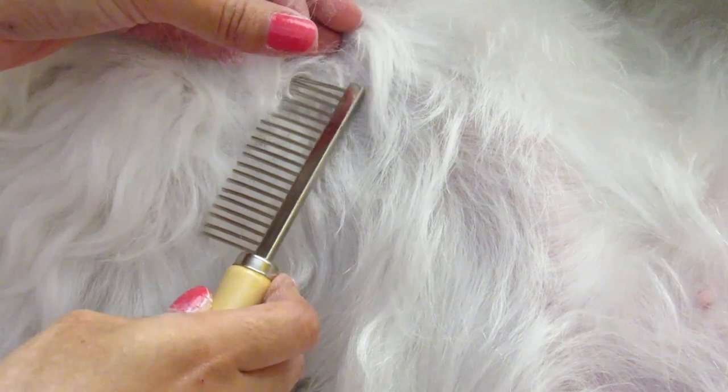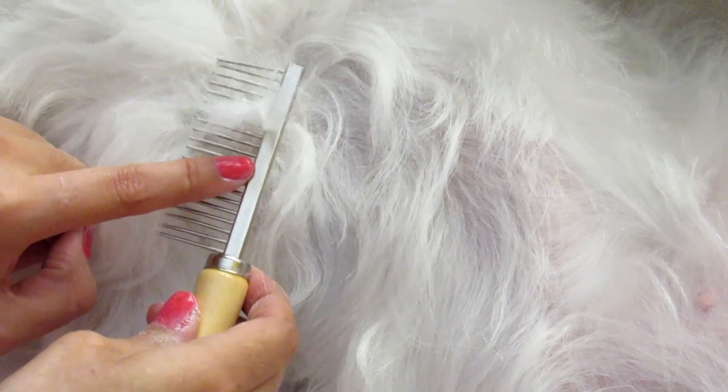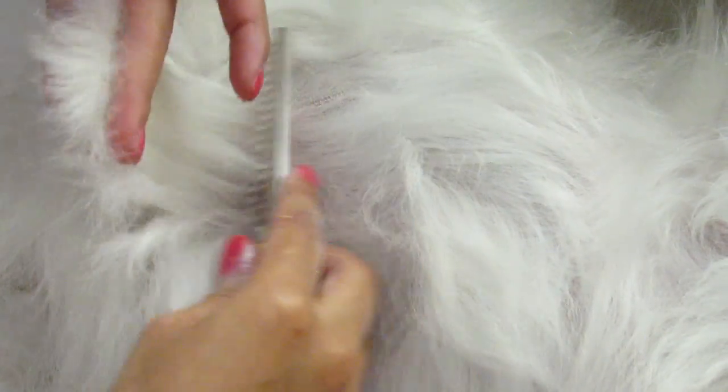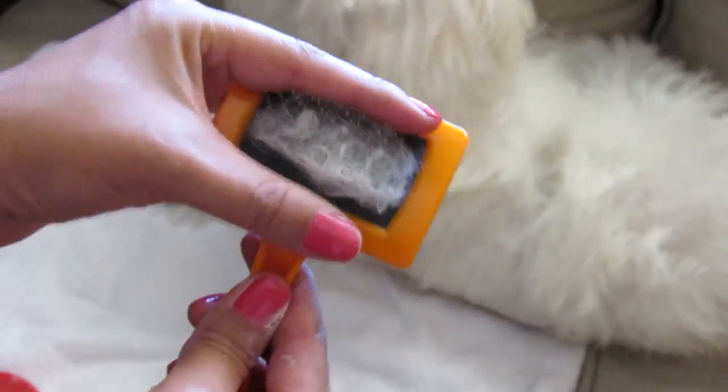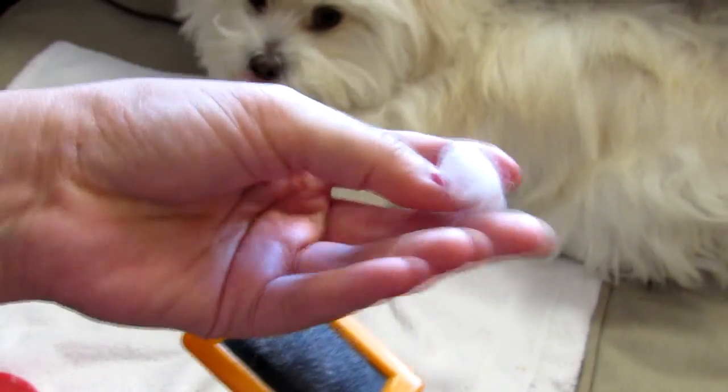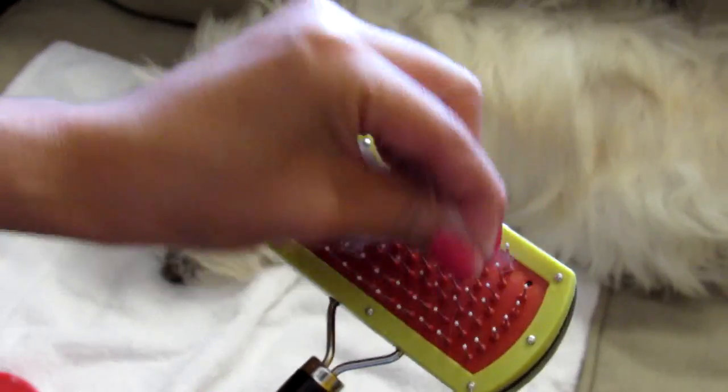Please never pull out the tangle with the metal comb. Right here, almost done — I'm just finishing with the slicker brush and then the metal comb.